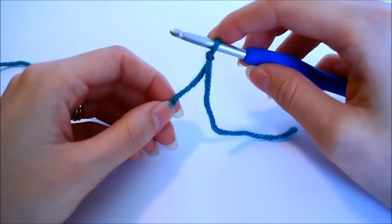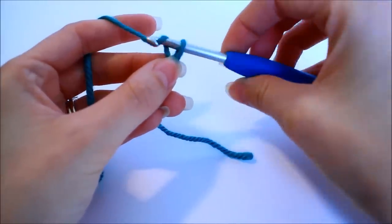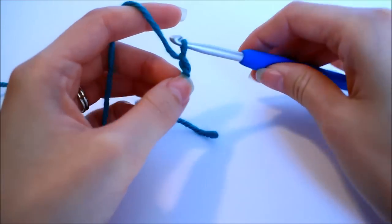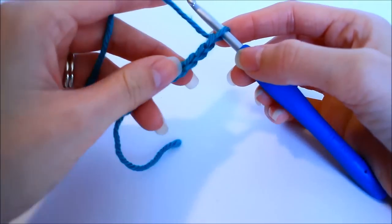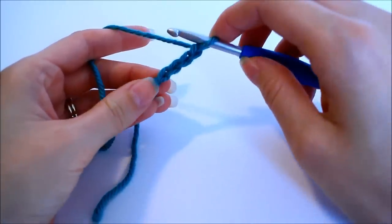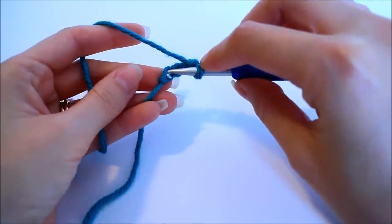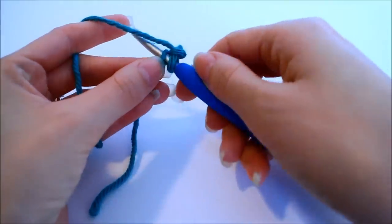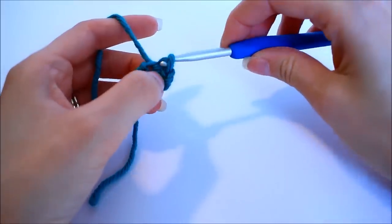The pattern says we first need to chain four. Wrap the yarn and pull it through the loop on your hook — that's your first chain — two, three, and four. In this step we're going to create the ring that will act as the center of our spiral flower. To do that we need to slip stitch into the first chain we made, so insert your hook directly into that chain, catch just one loop, then yarn over and pull through the chain and through the loop on your hook.